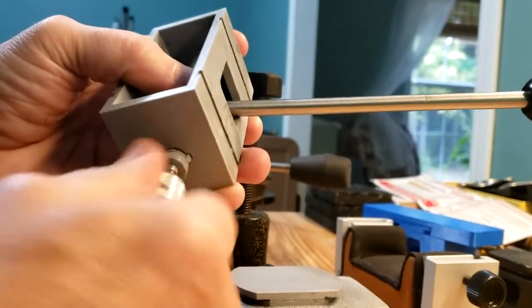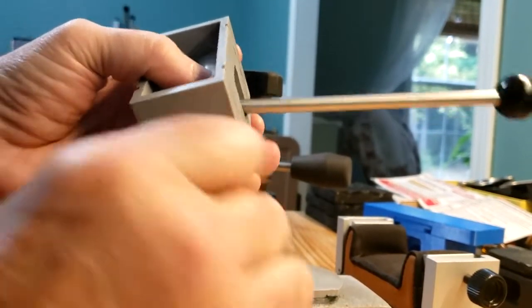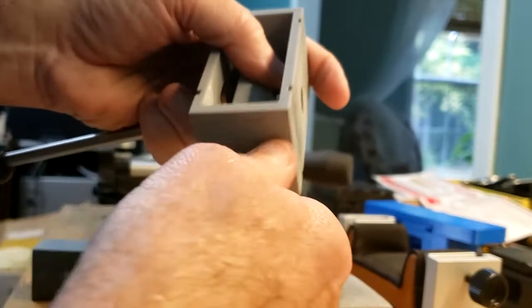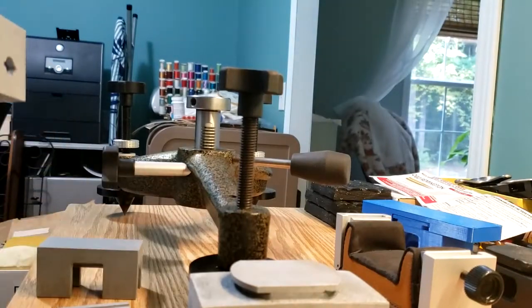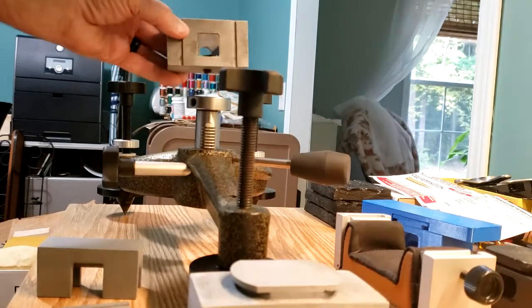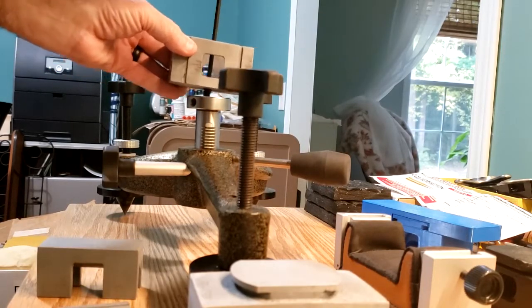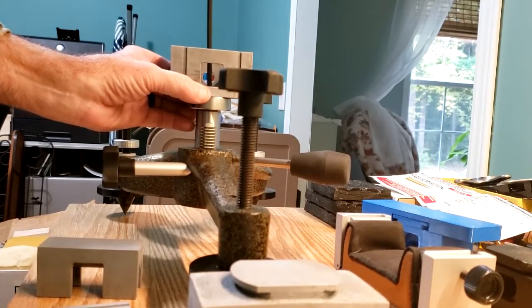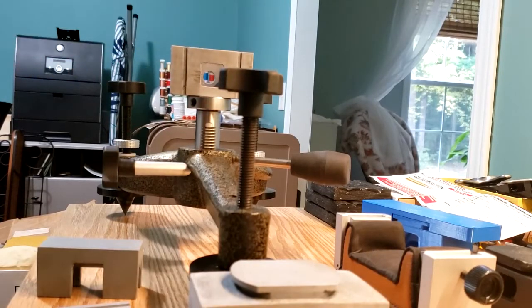I should have attached it to the rest first, so let me take that apart. It's easy to do because the cam will come out without having to remove the handle. I'll put the single screw in the post, and I'm not going to tighten that all the way until I get these other two screws in, to prevent it from rotating.